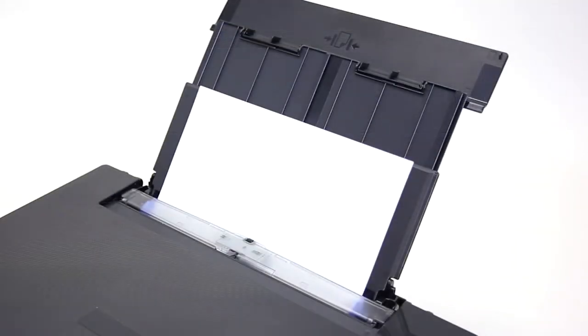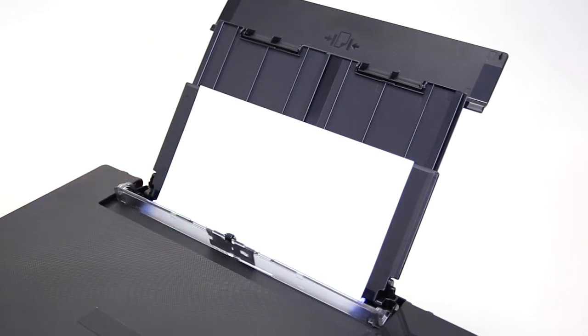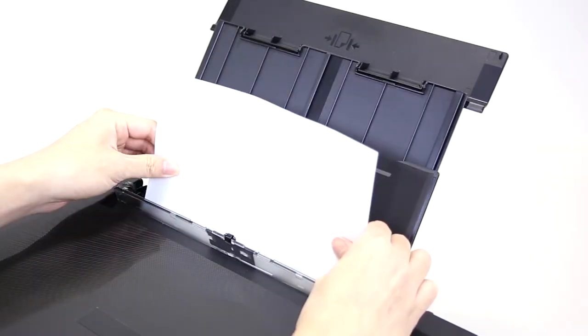If the paper jam is visible from the rear paper tray, open the feed slot cover and pull the paper up gently with both hands to remove it.